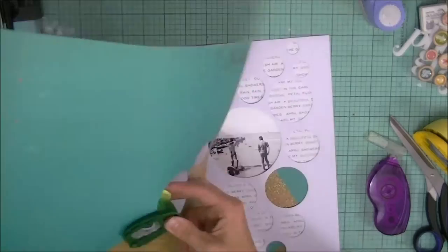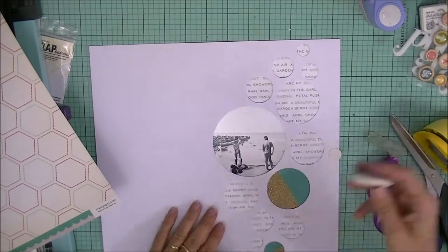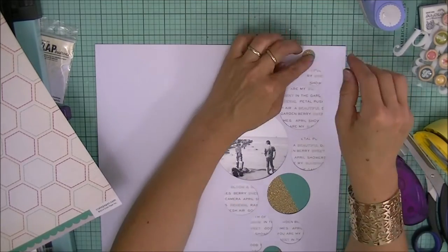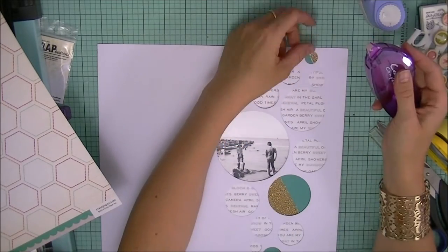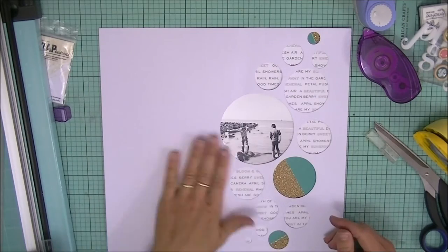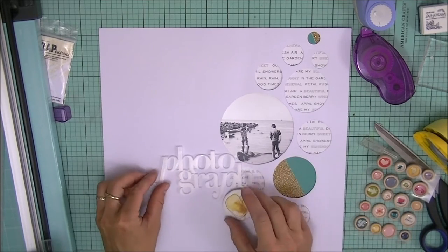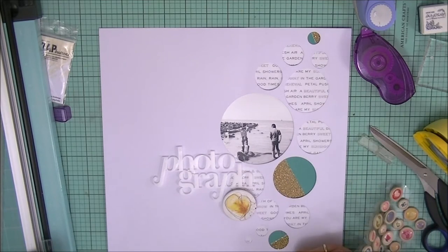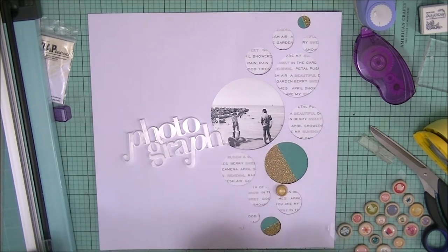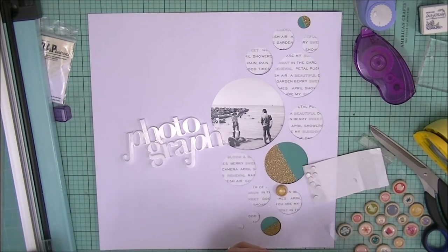I usually work in threes. Here I'm using punches to punch out those shapes, and I'm popping them beneath the white cardstock, because I like the effect of the white on the patterned paper. It is a really simple layout — I'm just working with lots of circles, trying to break up the circles from the die cut with other circles like this lovely badge.